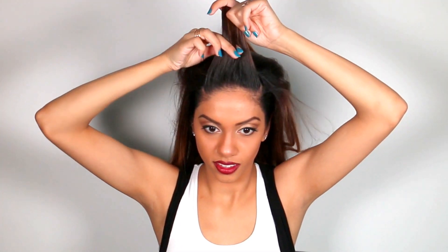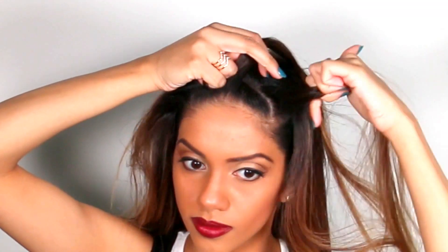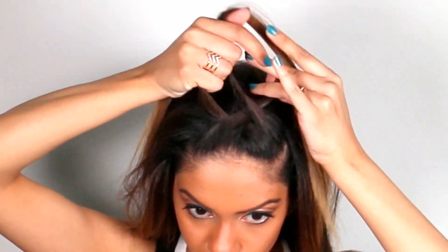Now we're going to start on our top section. We're going to create a really simple Dutch fishtail braid. Start by taking a really thin section right behind the hairline and splitting it into two sections, then crossing one over the other. For this pattern, all you have to do is take a new piece of hair and cross it over to the opposite side.